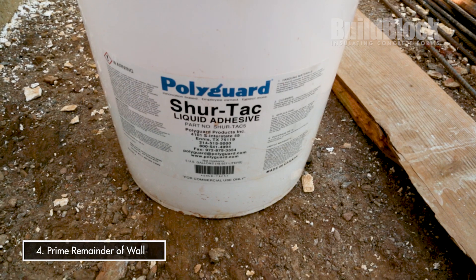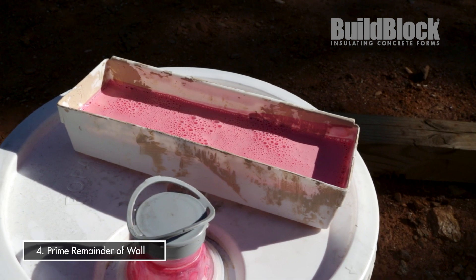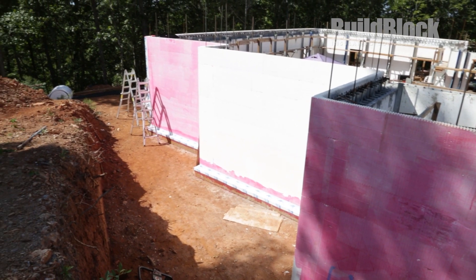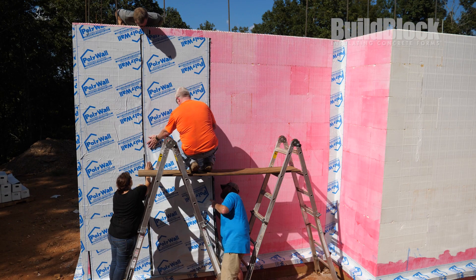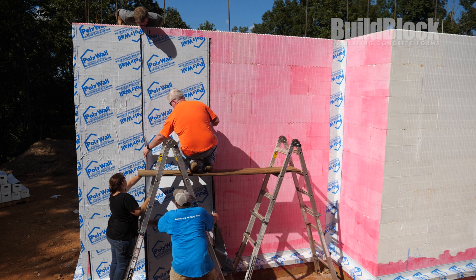Now you're ready to install the field. You'll get the SureTac primer out again. It's a water-based primer that can be used anywhere in the United States in any code jurisdiction. The name SureTac describes what it does — once it's on there, it is very, very sticky. Apply that to the rest of the field of your walls and let it tack off. Depending on humidity, it could stay open for 12 to 18 hours. We're on a project now with high humidity and we've had it open that long and it worked just fine.